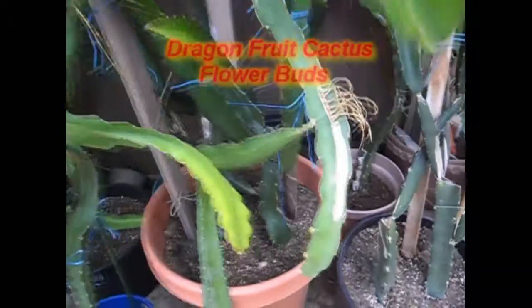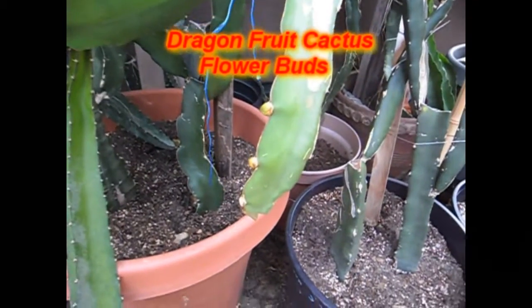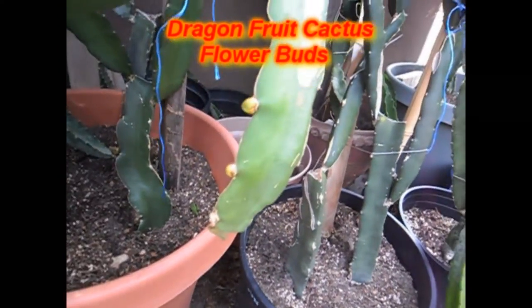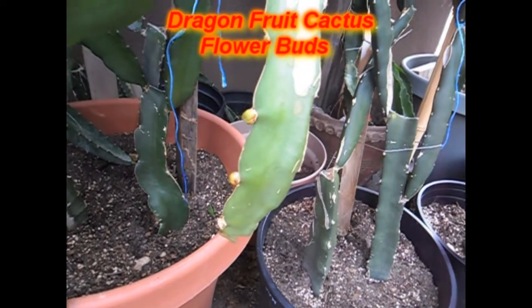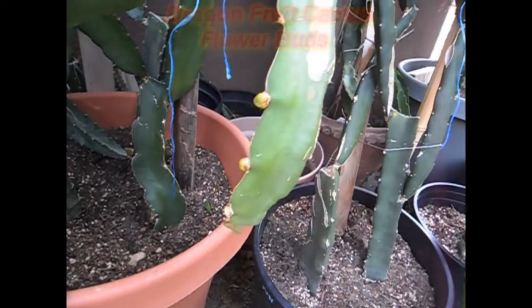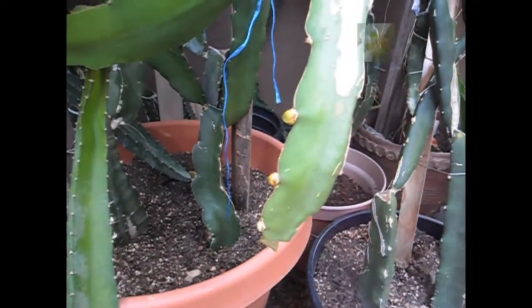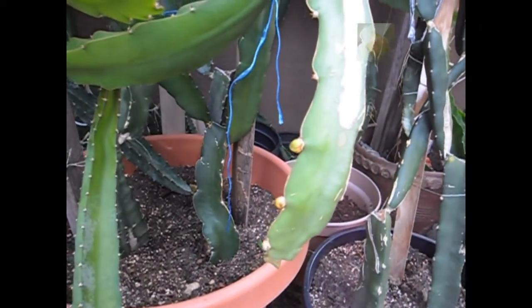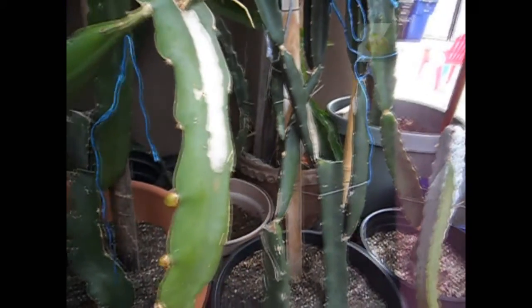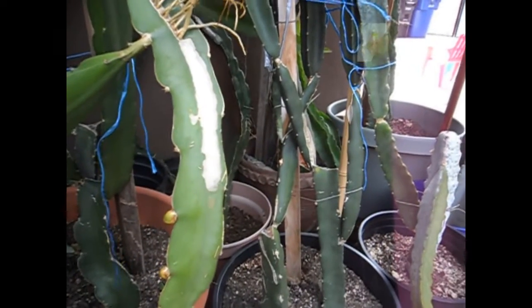I got my first Pitaya bloods, or dragon fruit buds, of the season — and here you have them on camera right now. What makes this even more exciting is that this is my three-year-old dragon fruit cacti that I planted from seed three years ago. It has dragon fruit buds on it now, which will eventually turn into the flower, and from there I'll hopefully get dragon fruit.